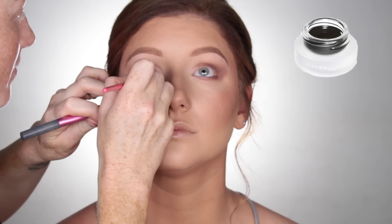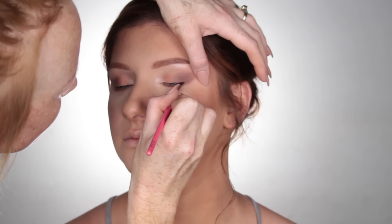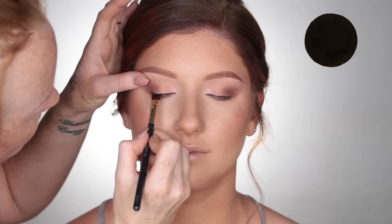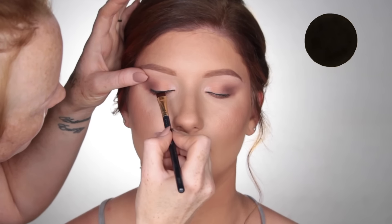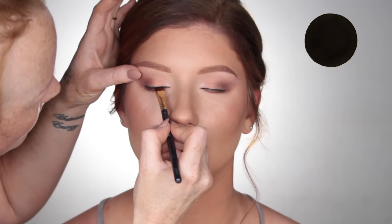Using Maybelline Gel Liner in Blackest Black, I'm going to place that in the lower waterline and also the upper lash line. Then using a black eyeshadow — this one is Corrupt by Makeup Geek — I'm using a flat liner brush and I'm going to smoke out that upper and lower lash line.